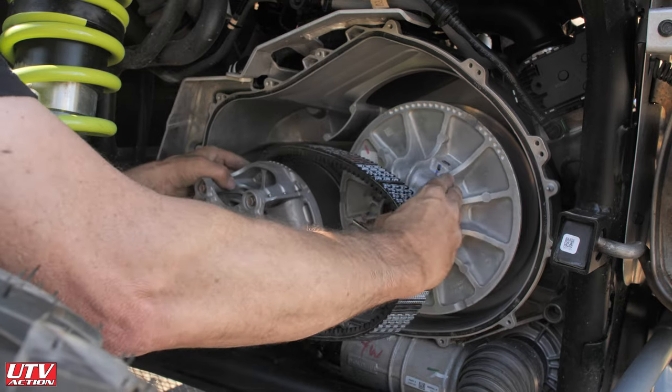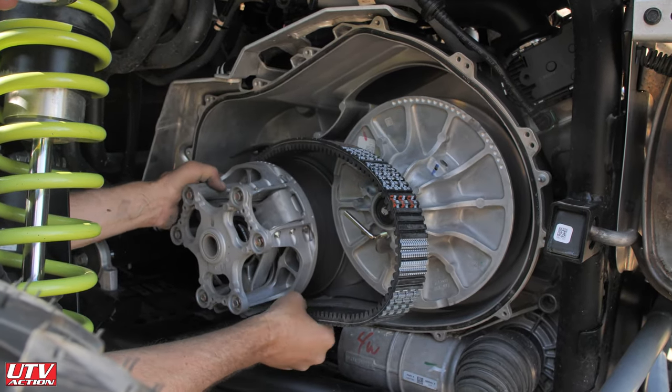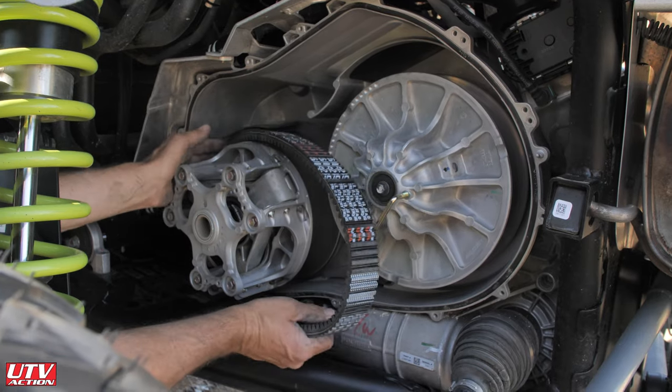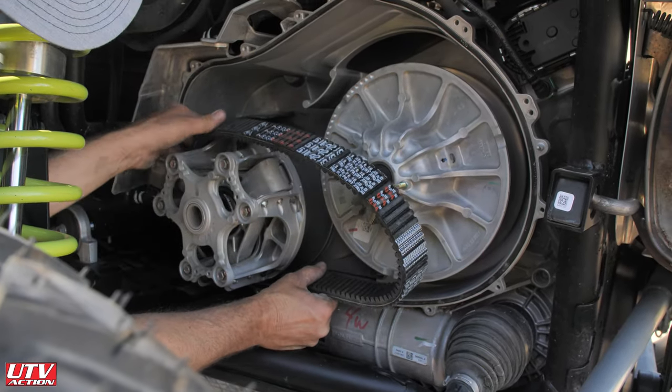If we weren't out on the trail, we would blow this cover out and the clutch area out, and clean the sheath better. But we're out getting ready to ride and on the trail, so we can't do that today.